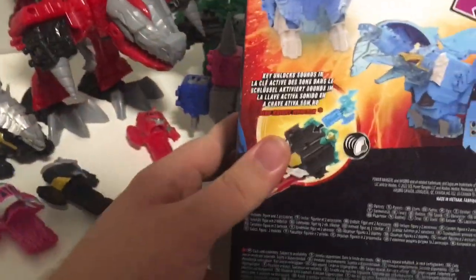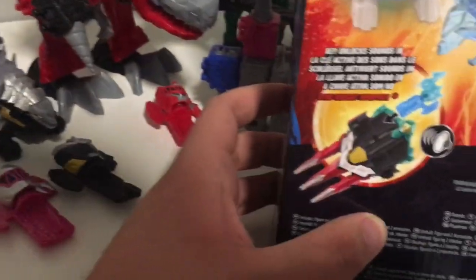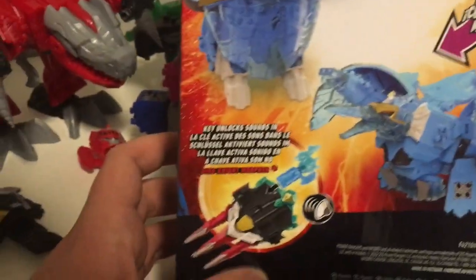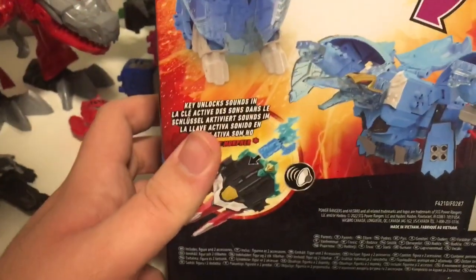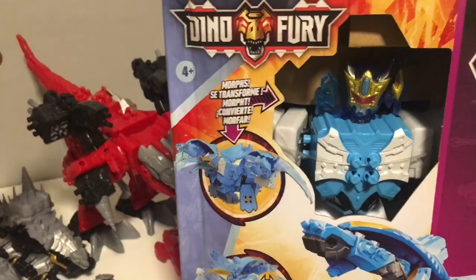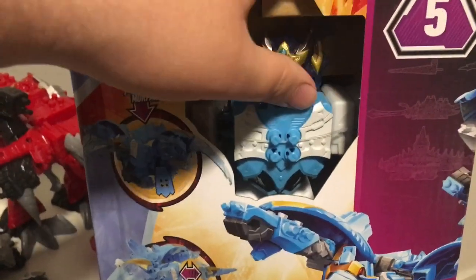This also has a feature where you activate it with this Morpher thing, which I do not have. But don't worry — I'll do a review with that soon. Just need to find the right time. I'm excited to review this, so without further wait, I'll clear out the table and get this bad boy unboxed.